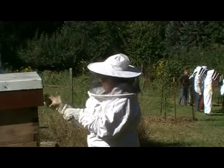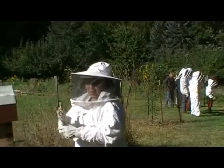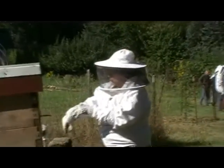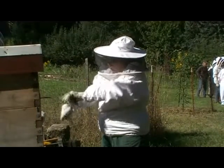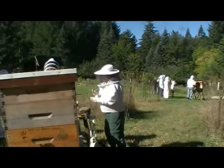Do they have enough food? Do they need to be fed extra? Do they need to be consolidated down to a smaller number of boxes, or maybe even combined into one strong hive that has a better chance of getting through the winter? We've got to get in there and assess their situation.